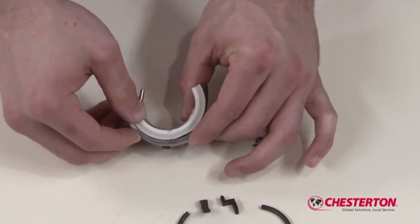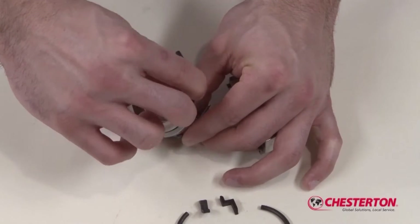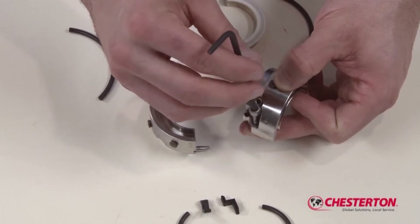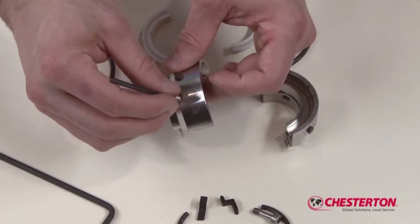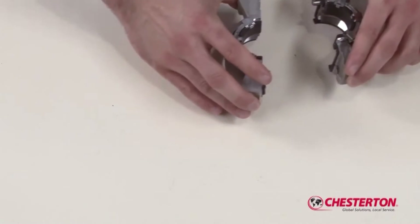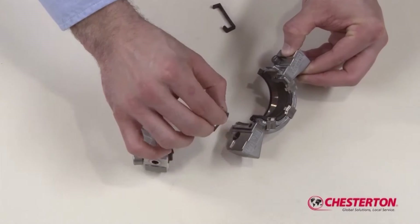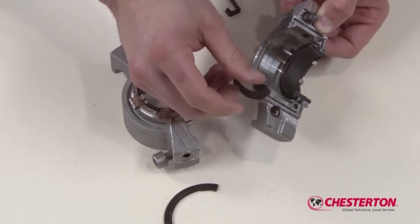Remove the two face halves by pushing on the face half end and sliding each out of the holder halves. Take out both socket head cap screws and set screws. Remove all centering buttons from both holder halves. Place the two gland assembly halves on the work surface.